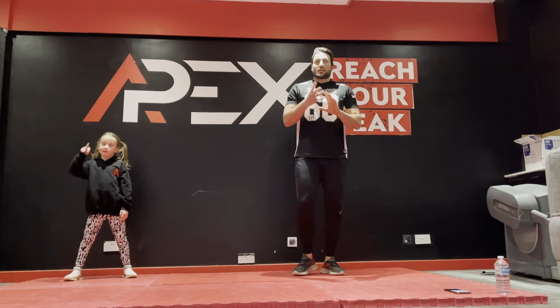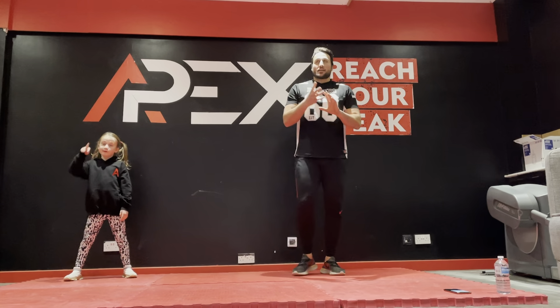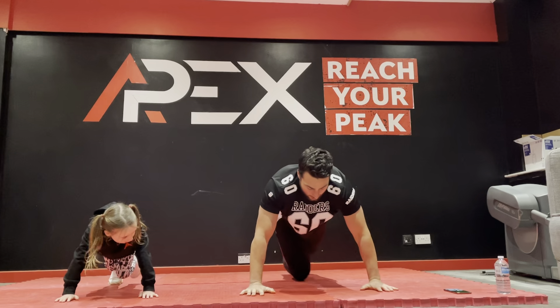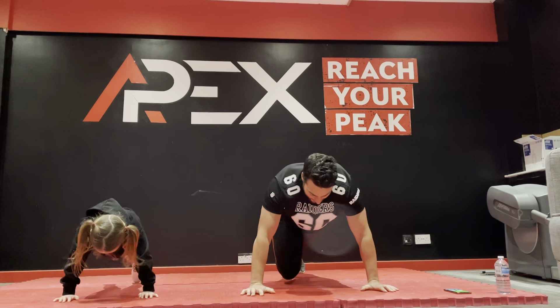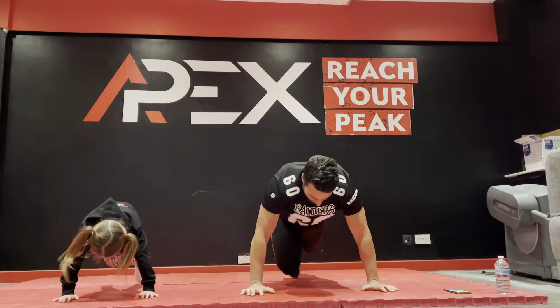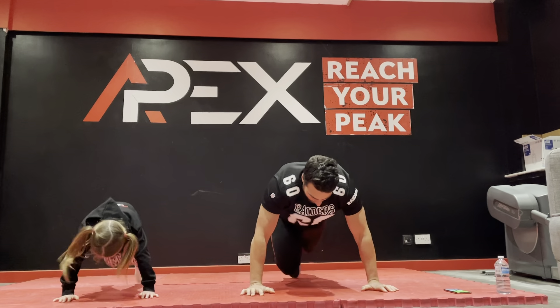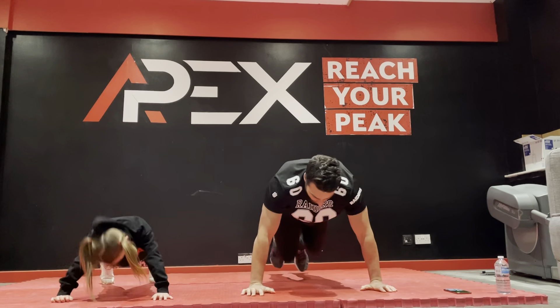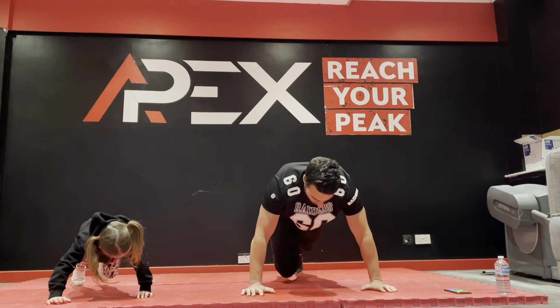On the floor — two push-ups, one, two; ten mountain climbers. Repeat that for 40 seconds. Okay, time is on — let's go! Two push-ups, ten knees. Good. Two push-ups — yeah, ten knees. Good, two push-ups. Fifteen seconds to go. Yeah, one more time.